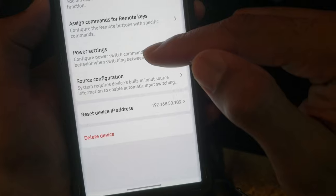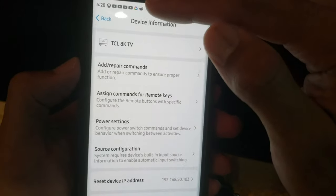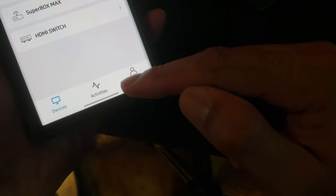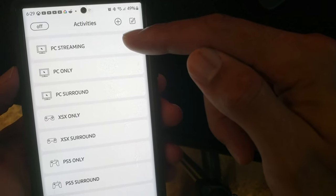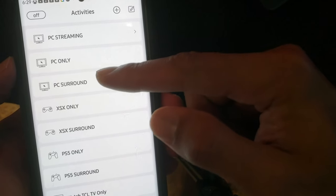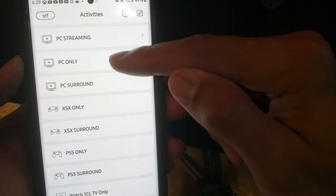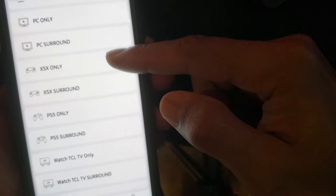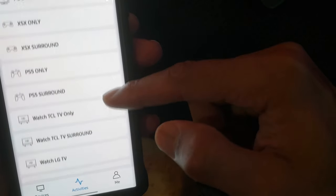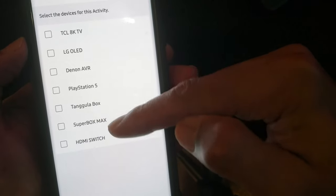You can program any button to do whatever you want, adjust power settings, reset the IP, delete a device, or rename it. Once all devices are set up, go to activities. For example, for PC streaming, I have both TVs turn on to the right input. For PC only, it's one TV. I have a surround activity for my home theater speakers or just TV speakers. You can do soundbar or just TV. Then add in the devices for that activity — very cool.